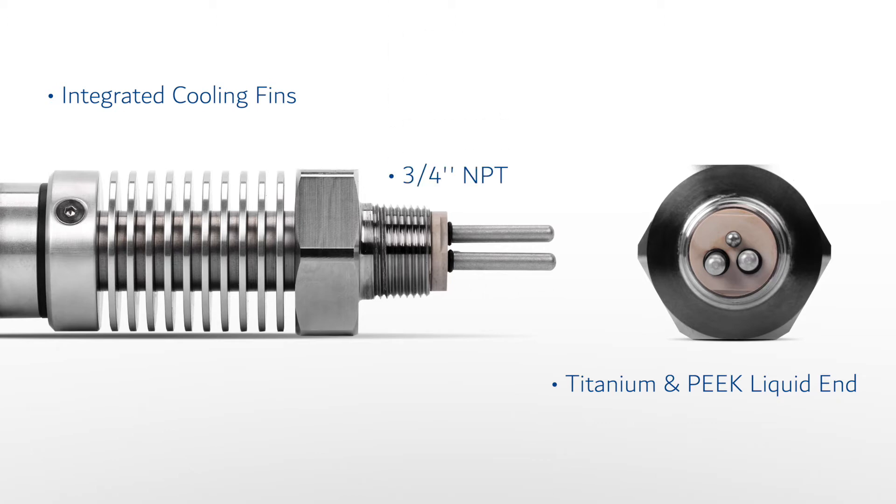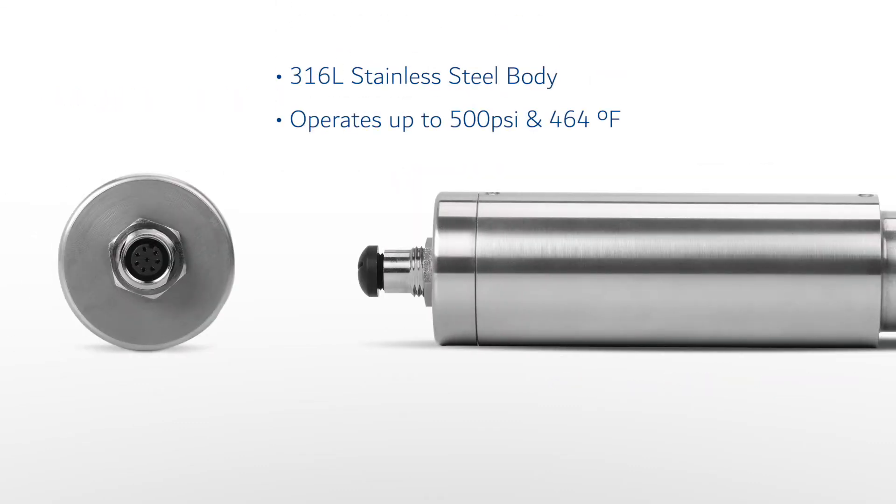Installation of the CR301 is simple and effective, allowing it to be easily installed into any three-quarter inch female NPT bypass tee or inline pipe nipple. This unique 316L stainless steel design allows the CR301 to be safely utilized in applications with pressures as high as 500 PSI and temperatures as high as 464 degrees Fahrenheit.